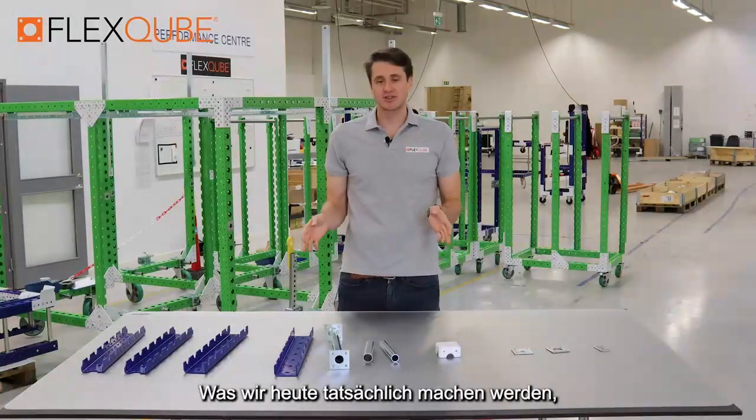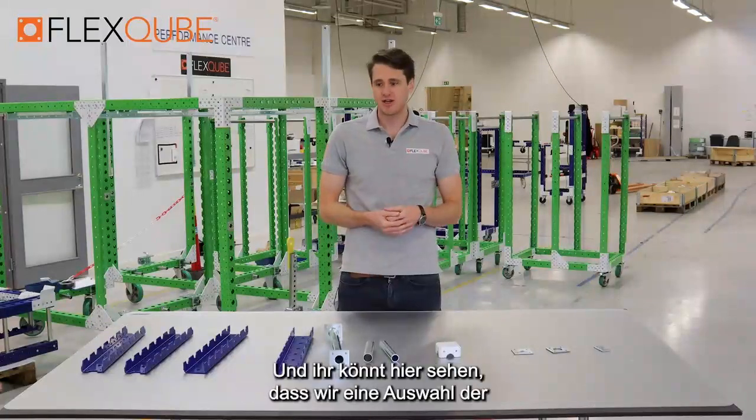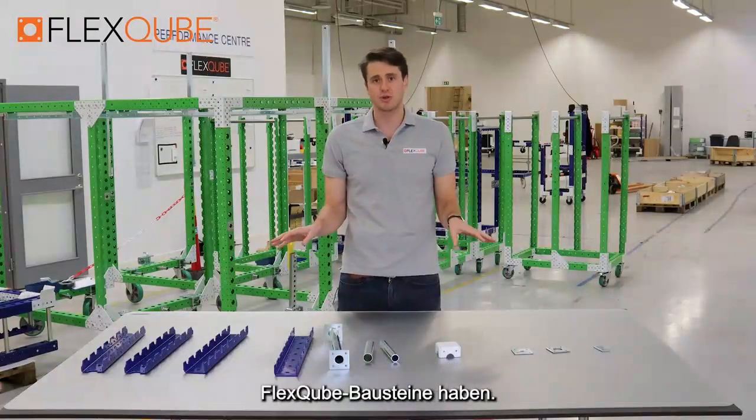Hi guys, my name's Luke. What we're actually going to do today is take you through the first stage of the assembly training, and you can see here that we have a selection of the flex cube building blocks.